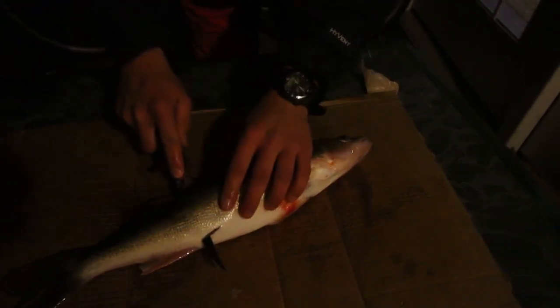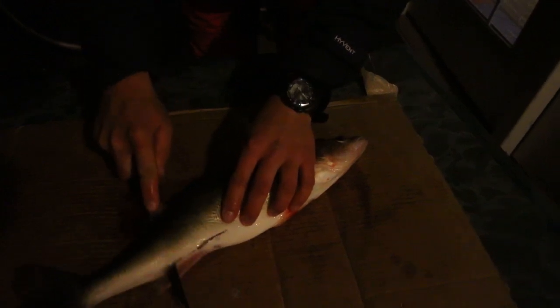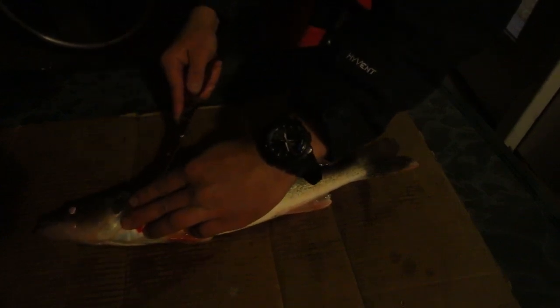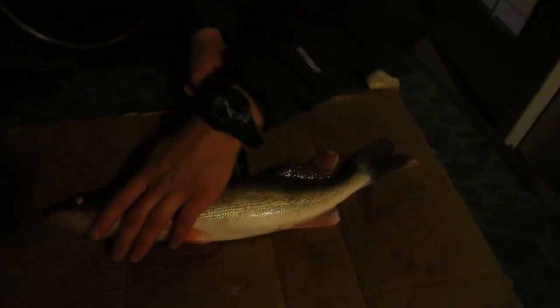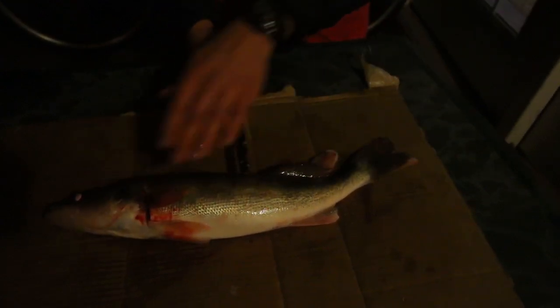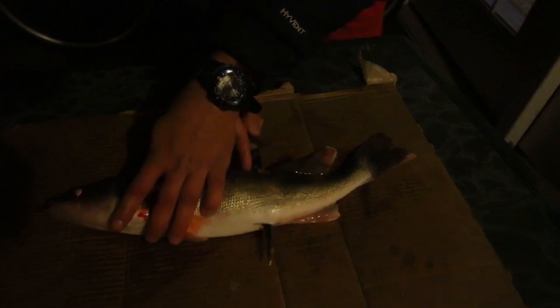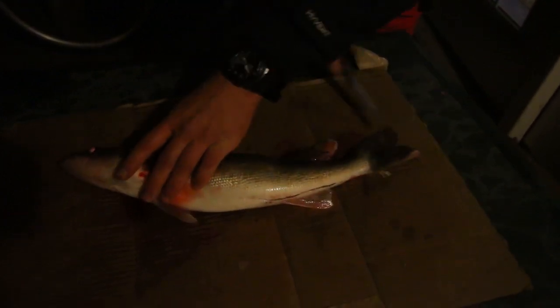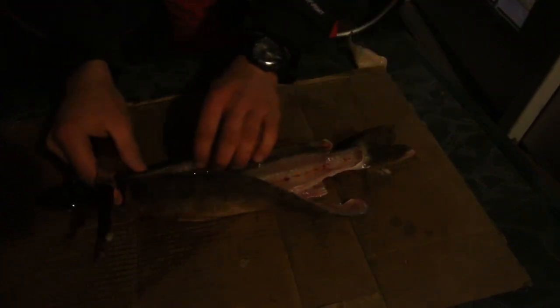Once you go down like you just saw, you poke through and press down all the way back to the tail, doing both sides. I like to do each side at a time, because if you cut one side off completely it's hard to get the other side off. Then right in between the dorsal top fins, just poke through and go down the side all the way back to the tail.